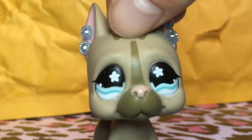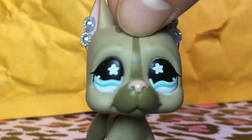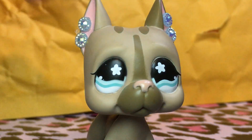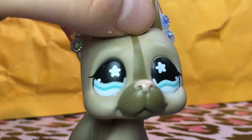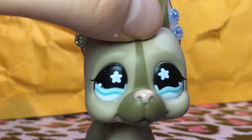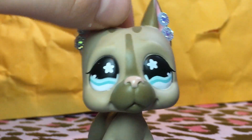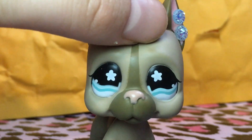Hey guys, LPS Baja here, back today with you for another unboxing video. If you haven't watched my last video where I unboxed this cutie, go watch that now. So in the last video I said I was going to start reviewing fake LPS, and I want to do them one video per time and review the pet in full. It's not certain that I have the real version of the Little Pet Shop, but I can review it off of what I have seen, and I know this pet is fake.